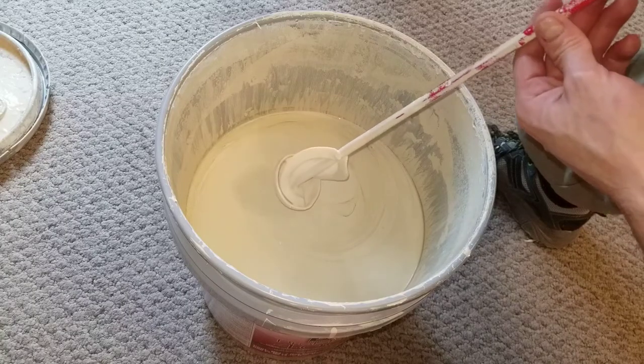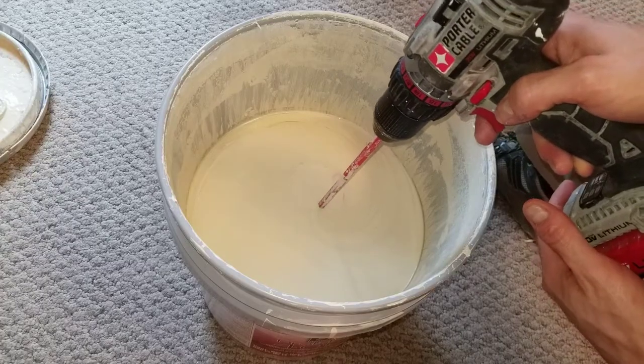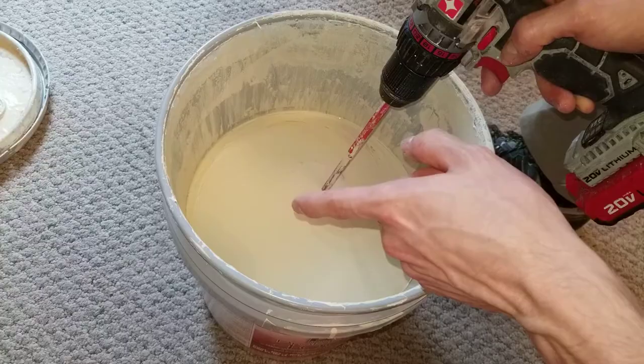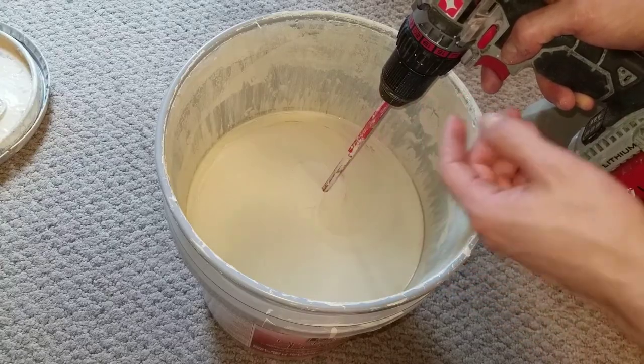So the proper technique is to first completely submerge the stirrer at the very bottom and then start spinning. I'm going to start spinning it and make slowly larger and larger circles until I get to the outer walls. Now I'm going to keep it in contact with the outer walls as I go round and round, raising it at the same time.